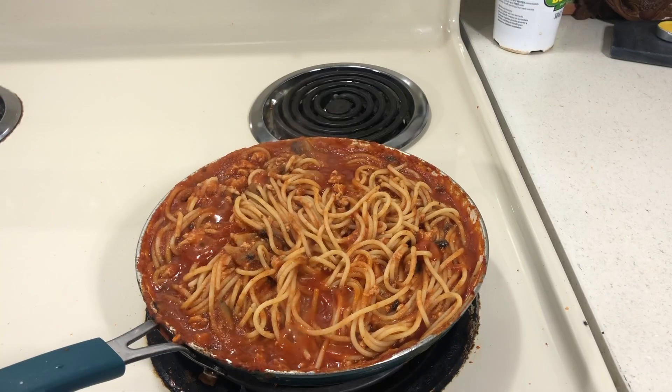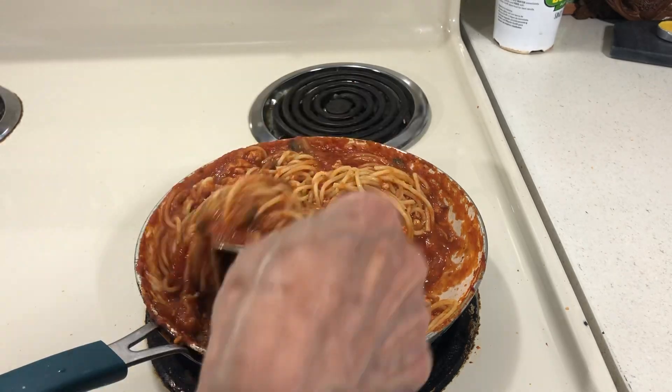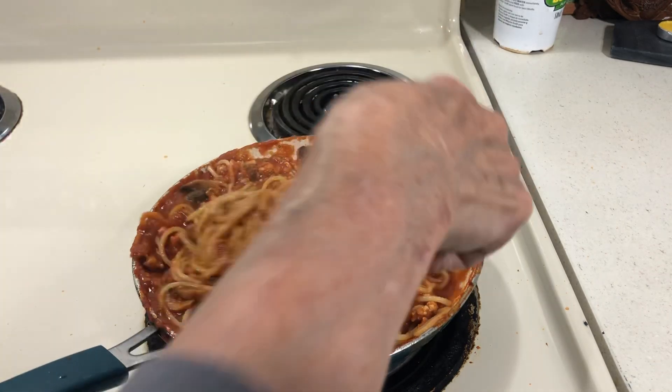I added one can of spaghetti sauce — any kind. I stockpiled this stuff for a dollar. So what I'm doing is eating my stockpile down and eating the food in my freezer down. This is good, you guys. It's cheap but it's good.